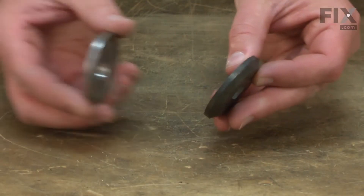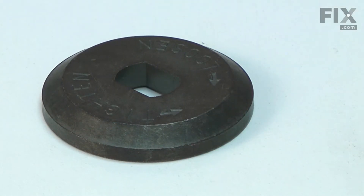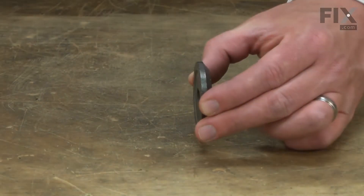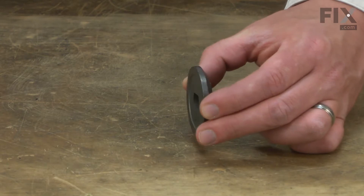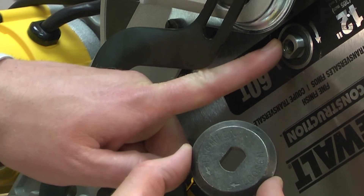The outer clamp is one of two flanges that secure the saw blade. The outer clamp has a special shape that matches the saw arbor. This prevents the flange from slipping and rotating on the arbor shaft. The blade flanges can wear over time, which will cause the blade to wobble side to side.